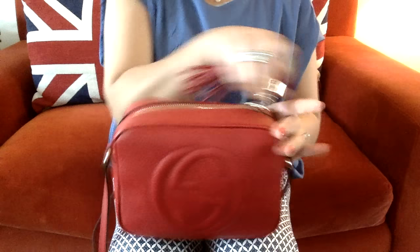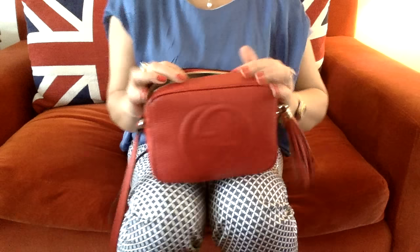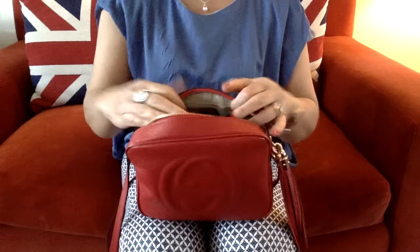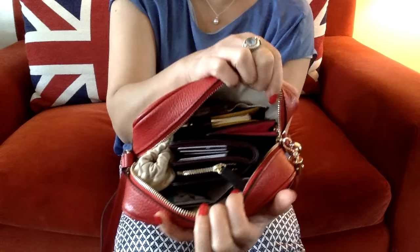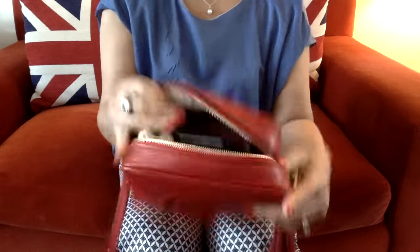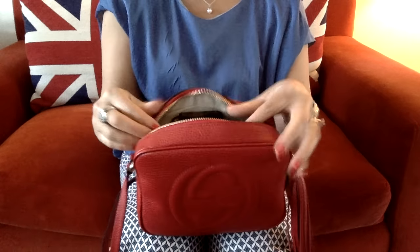So this is the bag. This is the inside of my bag. As you can see it is quite full, but not overly stuffed where I couldn't close the zipper up.